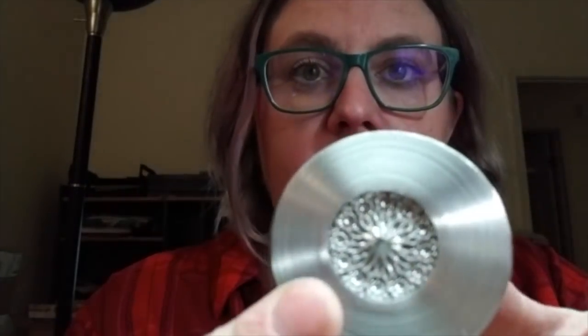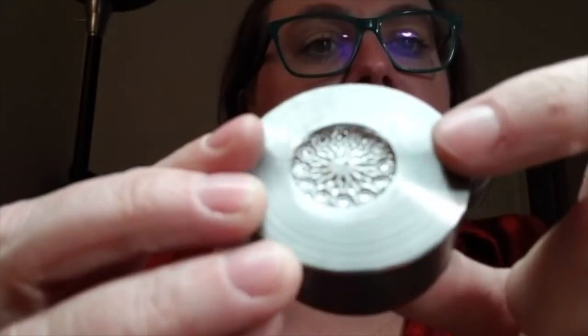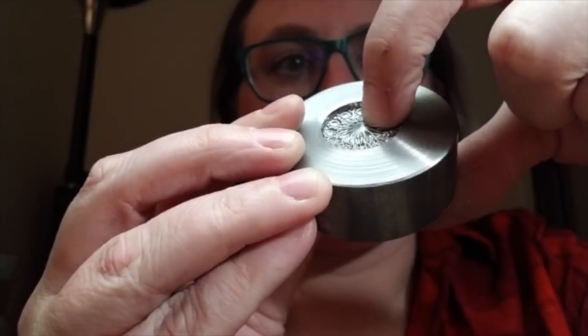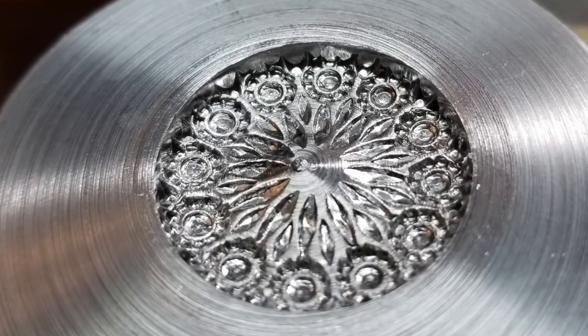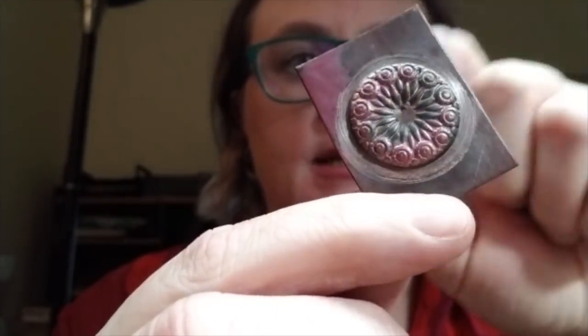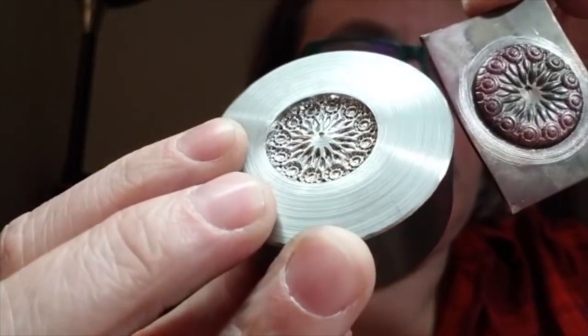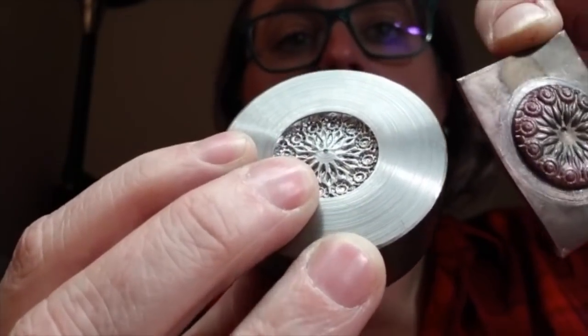Hey everyone, it's Annie. I just wanted to show you how to remove imperfections in your impression dies when you receive them. Each one of these pucks is machined by hand — a human hand touches it — so sometimes when we're making hundreds of these pucks, the center doesn't quite get perfectly smooth. You can see right here there's a little burr, that little dark spot, and what that does is it can transfer onto your metal. You can see that little burr caused that indentation right in the center of this piece.